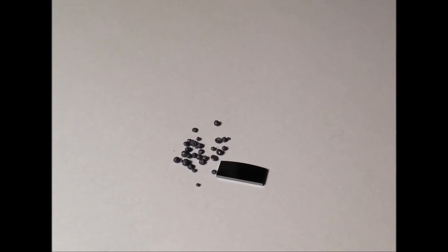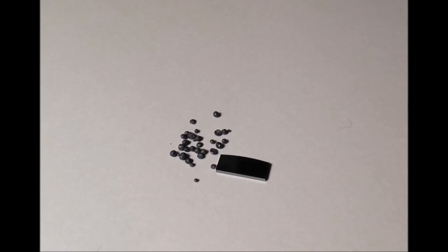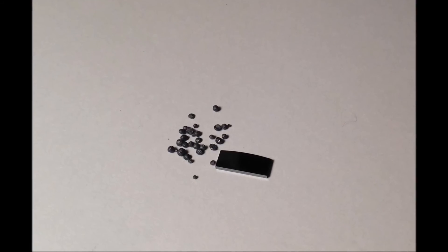After soaking the product in dilute hydrochloric acid for an hour, I got some shiny crystalline beads of silicon — not as much as I expected, but shiny nonetheless.